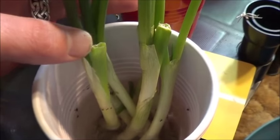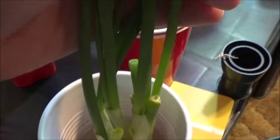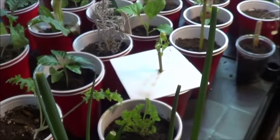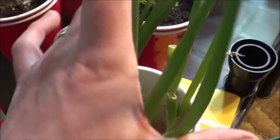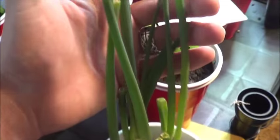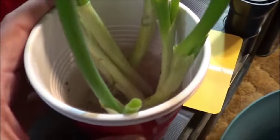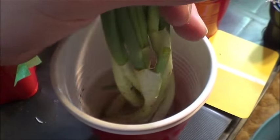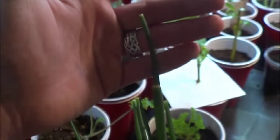Now check out these green onions. This is where I cut them seven days ago, just at the top of the cup if you recall, and clearly they've grown quite a bit. So I'll be able to take another harvest off of these really quite soon, and probably every week that follows. But I'm not going to keep updating these in the water — as I mentioned when I put them in, I'm going to put them in some soil, put them downstairs, and they've become part of the kitchen.